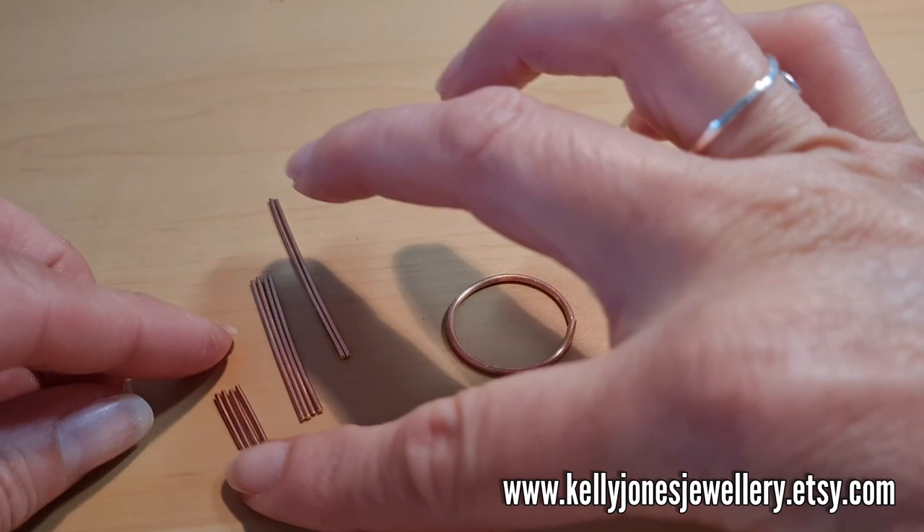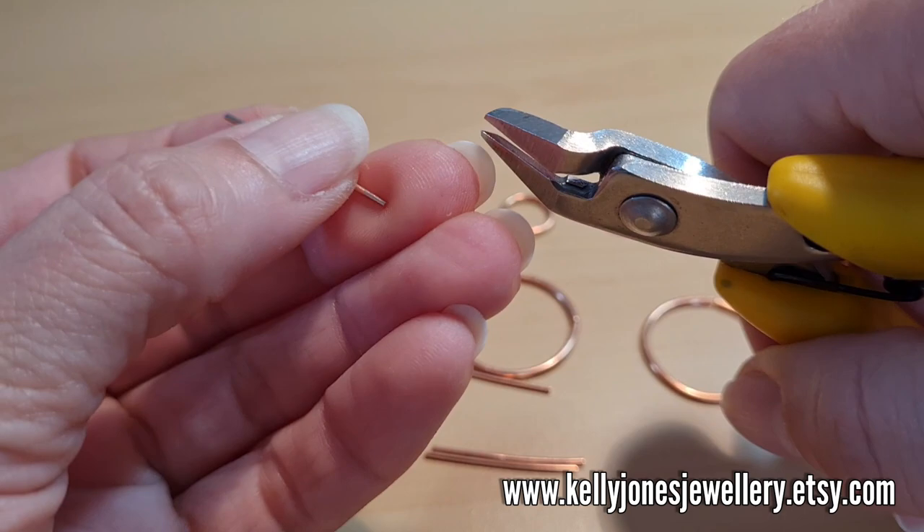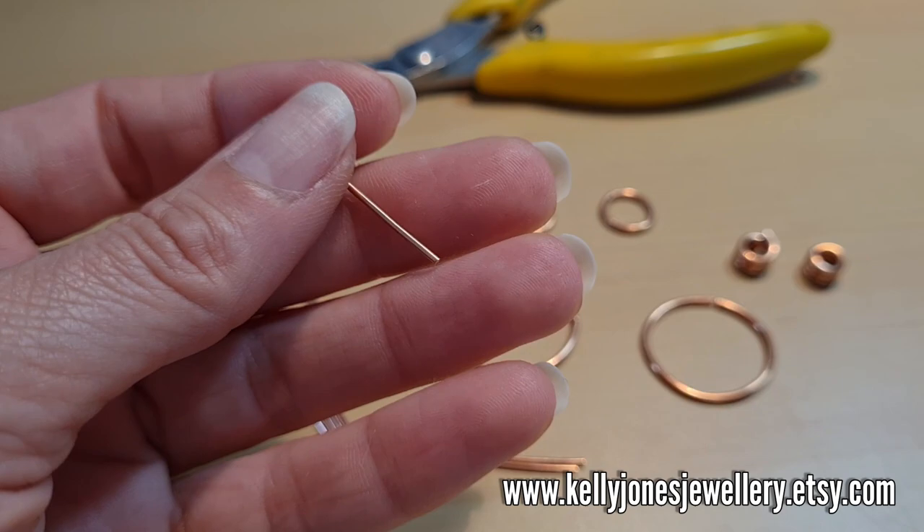Make your jump rings up as I have, and then we'll focus on the bars. When you're cutting these, you want to make sure you use the flat side of the cutters facing in so you've got nice flat edges — otherwise you'll have a pointy edge.